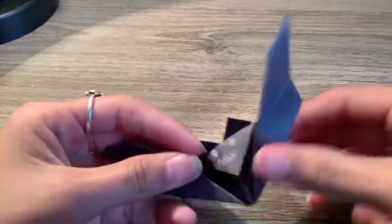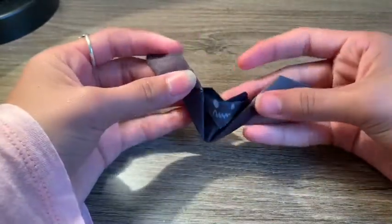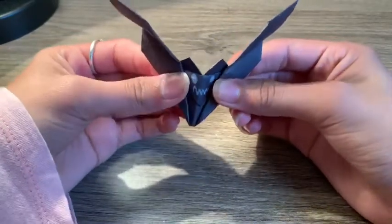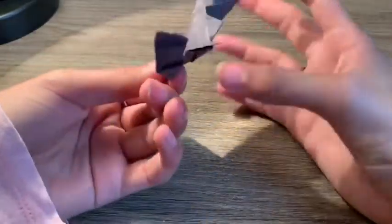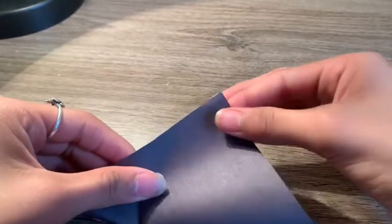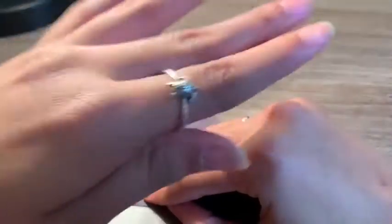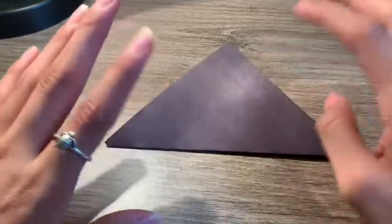So today I'm going to be showing you guys how to make one of these little bats — they look really cute. I'm also going to be showing you guys how to make a jack-o-lantern. This is the bat, this is how it looks first — it looks really cool and pretty. So first, what you're going to need is a square paper like this. You like my turtle ring? My mom got it for me.